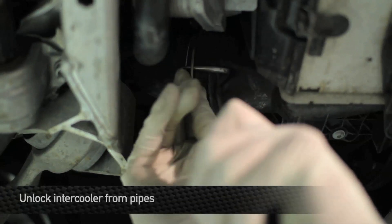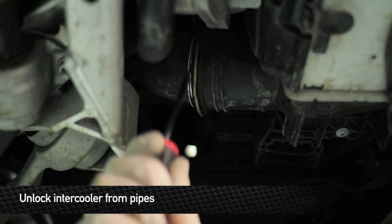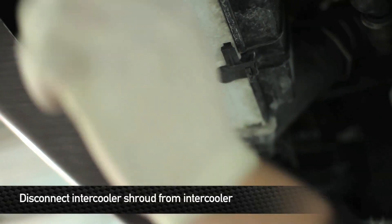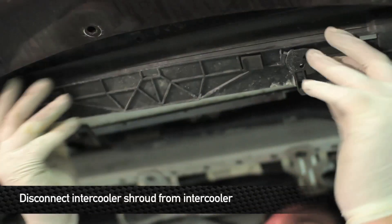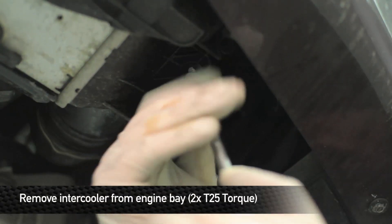Next, loosen the intercooler pipes from the intercooler. To do this, pull down on the connection tab and then push back on the pipe a little bit. Next, twist the quick connects from the front shroud to the intercooler. Then remove the two T25 screws from both sides of the intercooler.